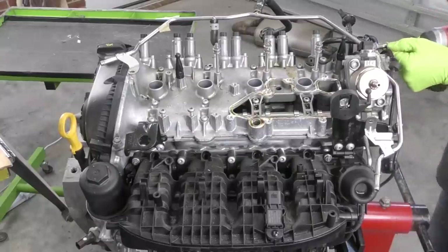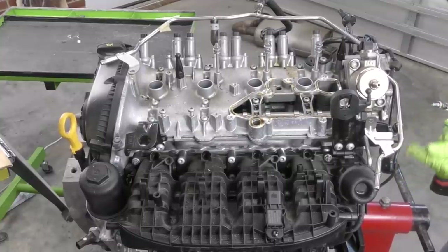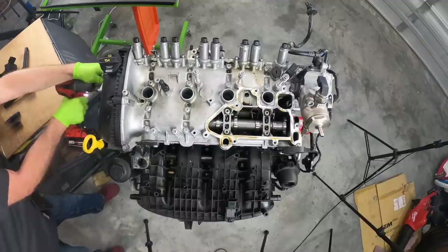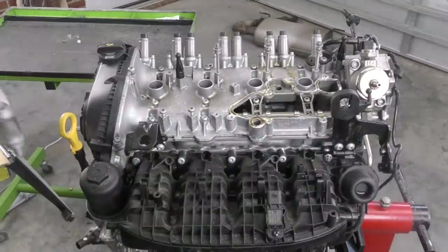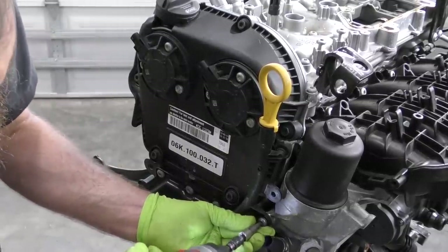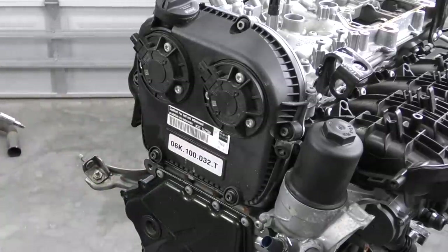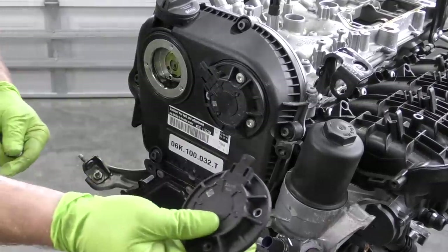Next we'll pull our PCV valve off. This engine is very similar to the engine that I have in the Golf R — it has variable valve lift and variable valve timing. That was a lot more coolant than I thought there was going to be. Go ahead and take our engine mount off next. Let's take this upper timing cover off. Get our dipstick out first. Unfortunately the engine oil has been drained out of this, so we can't examine the engine oil at all to see what it looks like.